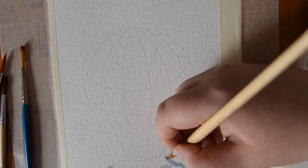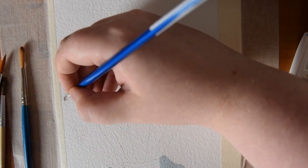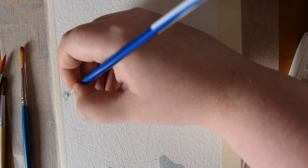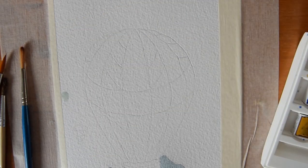To start off, I took a bluey grey shade that I mixed using some blue paints and a little bit of black, and I took a lot of water on the brush and filled in the furthest away mountain, as you can see.